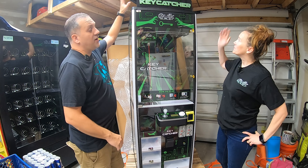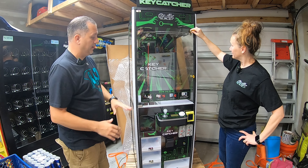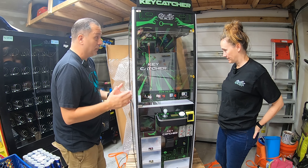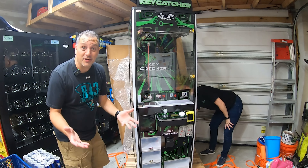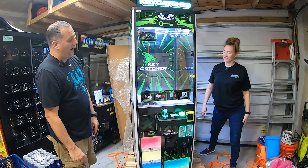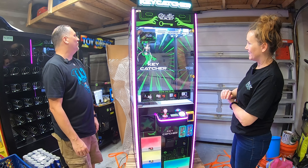Alright guys, so we've got the topper temporarily put up there. We've got everything, all the zip ties cut. We've looked inside the machine — it's a beautiful machine inside. It's so nice and new. Gorgeous. You ready to power it on? Yes. Alright — go ahead and flip the switch, let's power this thing on. Let's see how it looks. Oh wow, look how bright that is! That's so awesome. So cool.